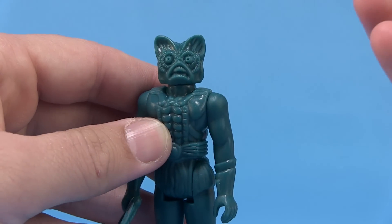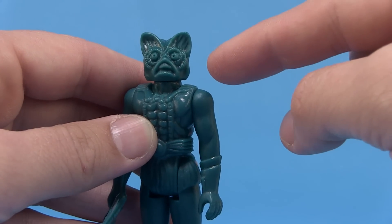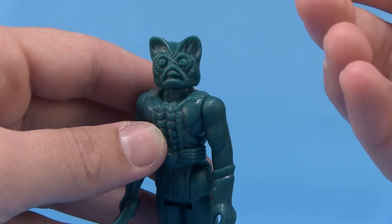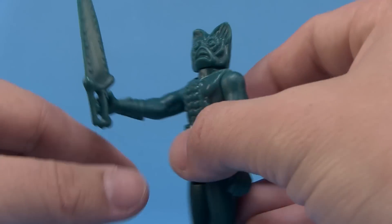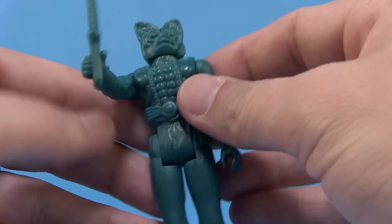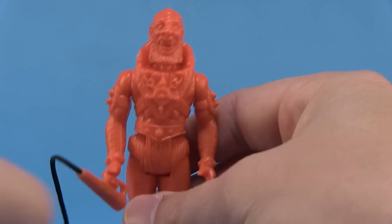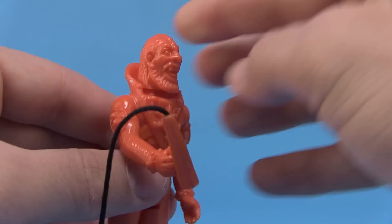Moving on to Merman — I love his face on this guy. Even though these are done in the Kenner style, they still have the elements of the vintage Masters of the Universe line. You can look at him and tell exactly who he is. He's got his sword that can be held in either right or left hand — gripping hands on both. All those great details are right off the vintage figure, just done in that thinner three and three-quarter inch style.